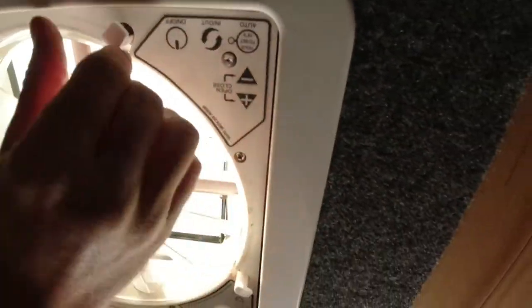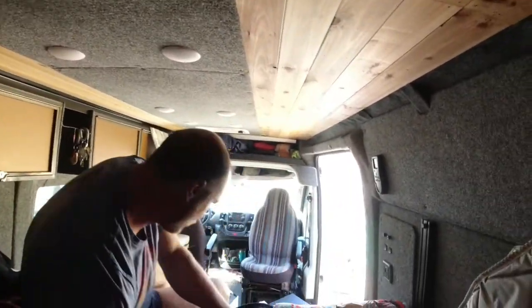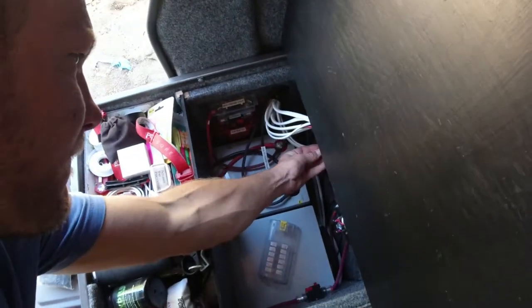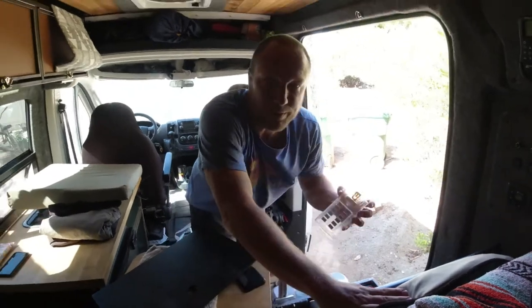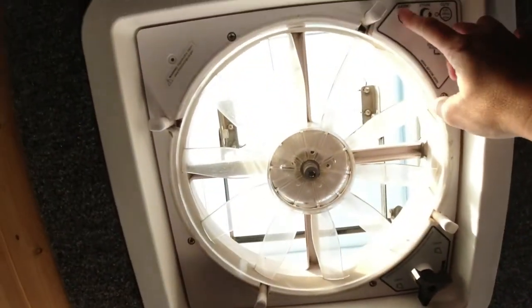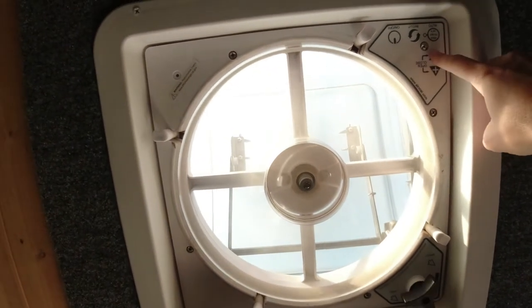And then we just double-checked to make sure it still works. We'll put the fuse in again. Also, for all your fuse people — label your fuse box so you know where everything is. Makes things a lot easier.